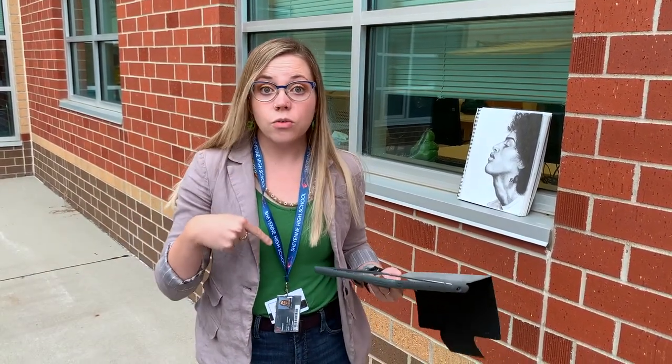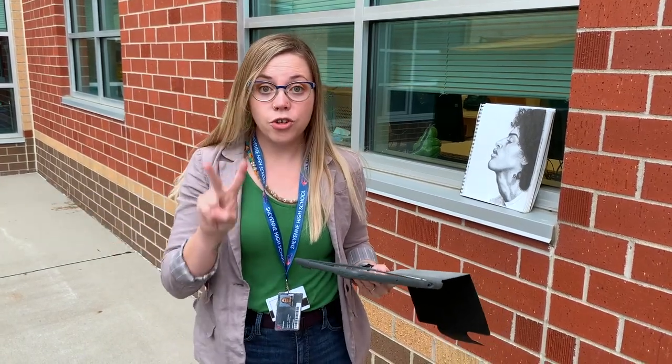So those are some really helpful ways that you can take a photo at school or at home of your two-dimensional artwork.